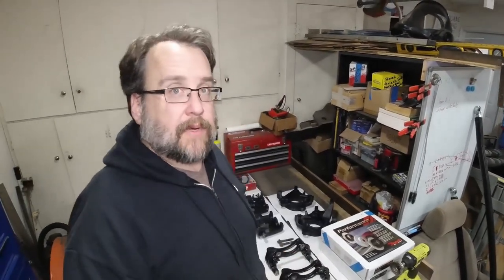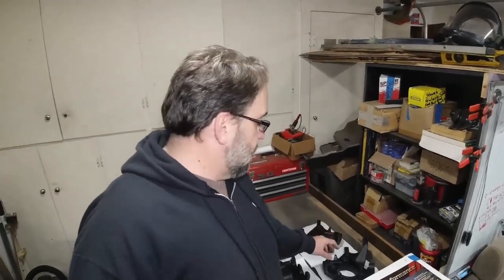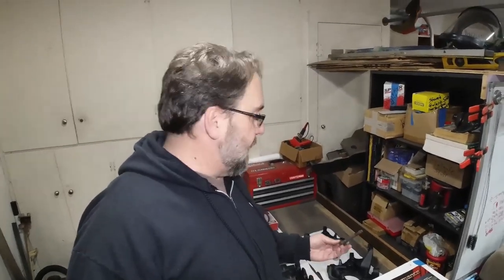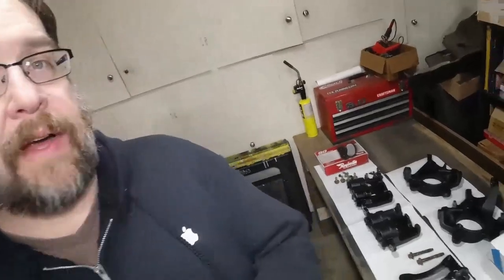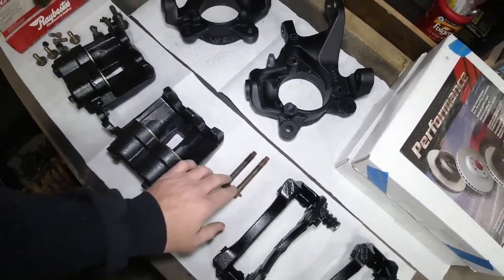Now that everything's been welded, cleaned, and painted, we're ready for reassembly. We're going to find out whether the Explorer Sport Track rotor can be used without re-drilling, as the forums suggest. One other thing to point out: with the quarter inch spacer on the knuckle, some said you needed a longer bolt. Looking at the WJ bolt and the XJ bolt side by side, the XJ bolt is actually a quarter inch longer. So all you need to do is toss the WJ bolts for the hub bearing and reuse your XJ bolts. Let's get at it.